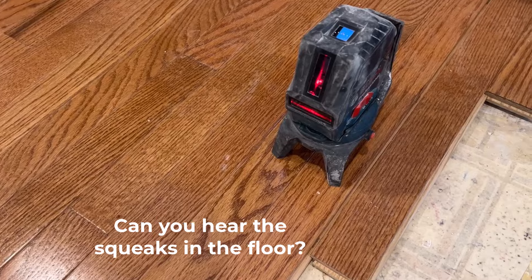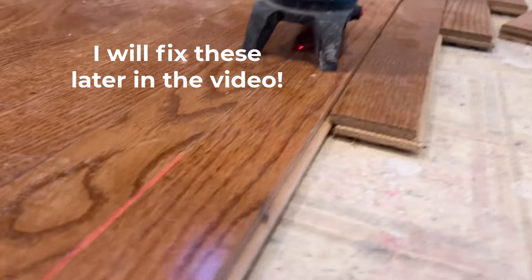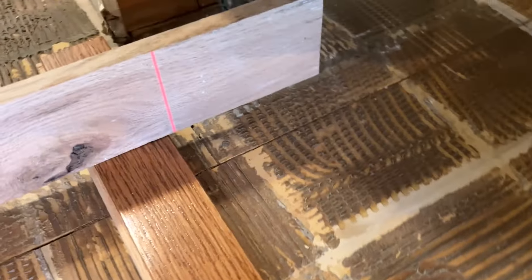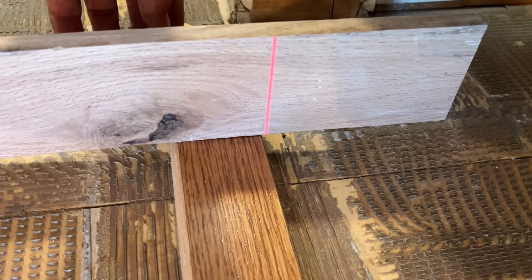I'm going to be running the flooring down the hallway. I want to make sure I have a straight line, so I'm going to use a laser to make sure I'm running parallel with the floor that I've already put down. I'll make an adjustment here, move the board over, and then I'll be ready to start nailing it down.